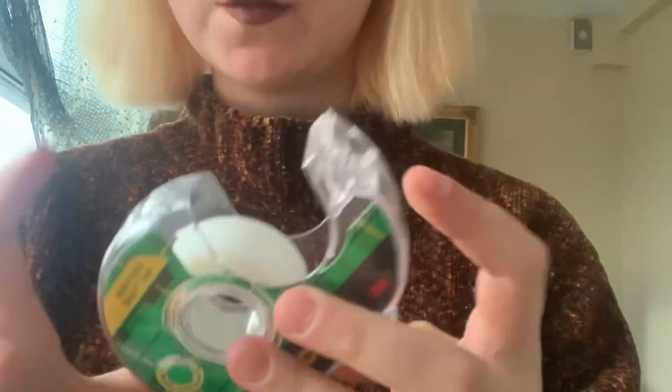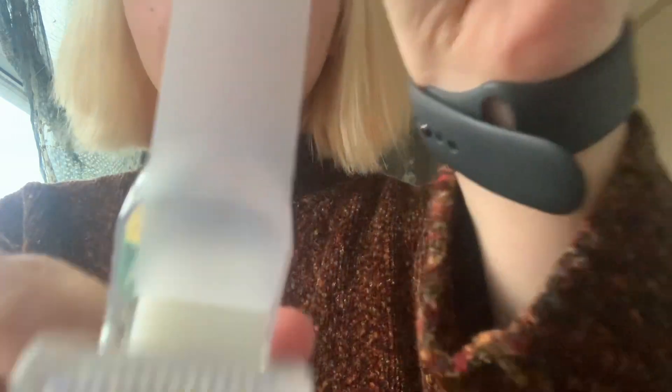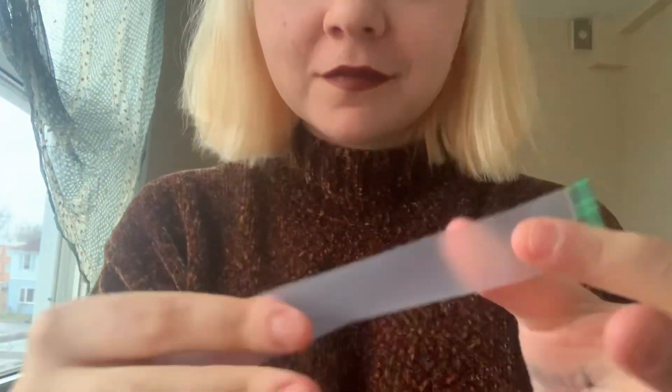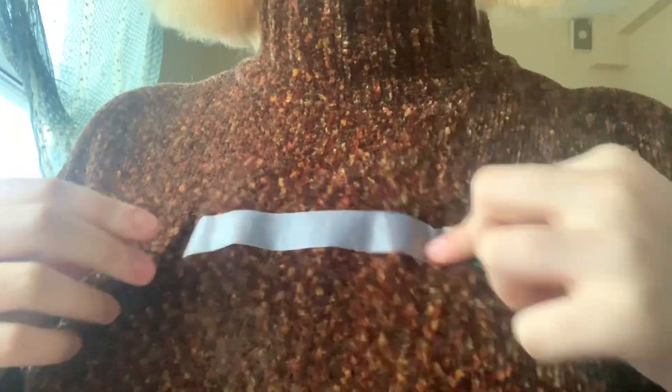How about some classic scotch tape? Oh, it's a new one. You guys are lucky. Tape on me. Tape on you. Tape on me.